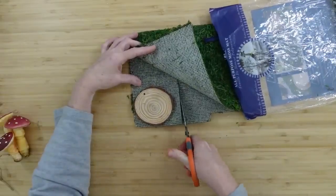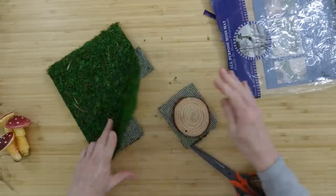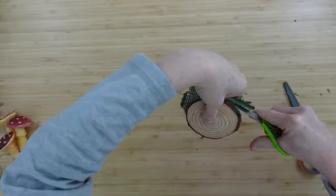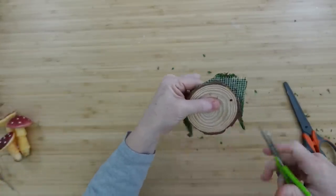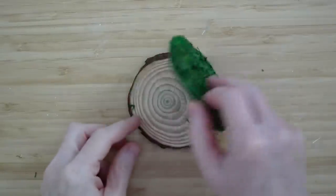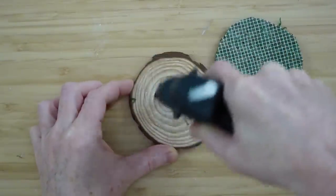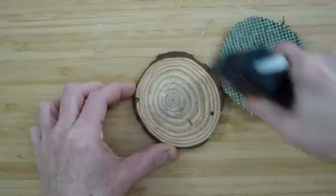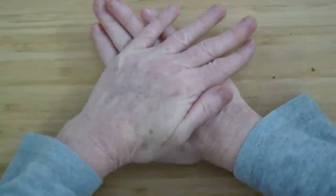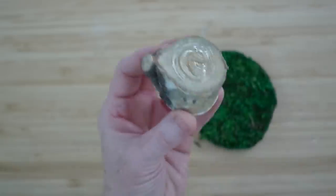It lifts off very easily. I'm just going to hold it in place and cut around it so I have exactly the right size. Once it is trimmed up, we're going to add some hot glue and put this right down in place. I thrifted this little mat of moss, so I'm not sure where it came from, but any craft store has it and Dollar Tree may even have it at this point. I'm just going to press it down nice and firmly, and then we're going to make a base using this little piece of wood — it looks like a little stump — and put that underneath there as a little riser for our project.